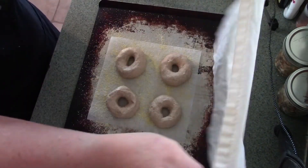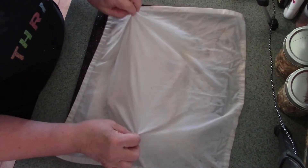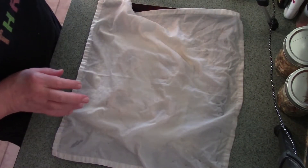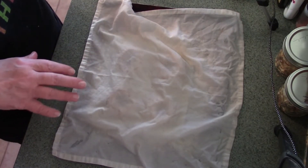I will cover them with my damp linen cloth and let them rise. These are going to need to rise for about an hour and a half because the dough is pretty chilled. It's nice and warm in the house today because it's cold outside and the heater is on. We're going to let them rise and I will be back in a bit.